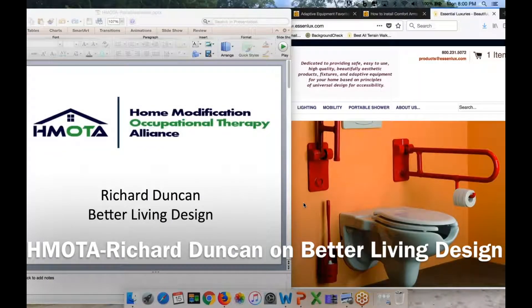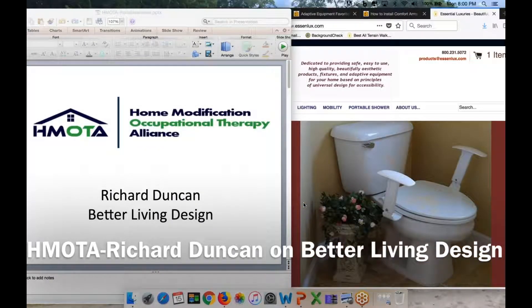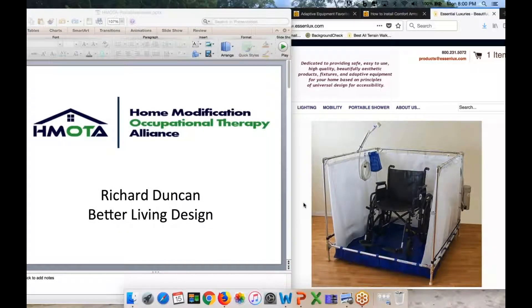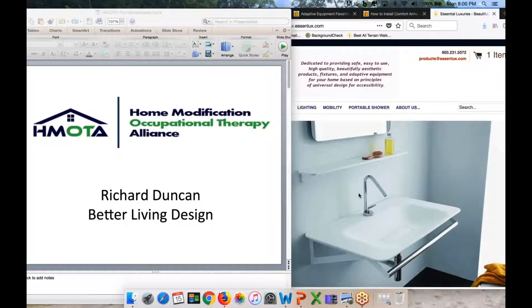Hello, everyone, and welcome to the Home Modification Occupational Therapy Alliance meeting, HEMODA. We are very fortunate to have Richard Duncan here from the RL Mase Institute of Universal Design. Welcome, Richard.